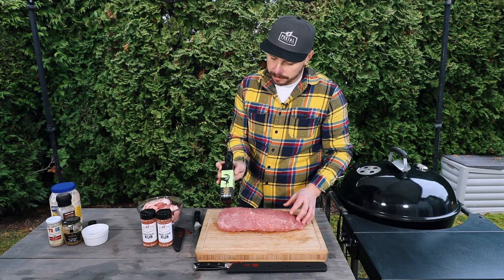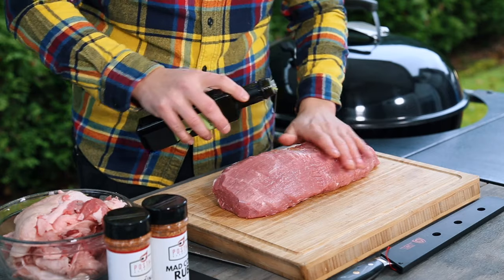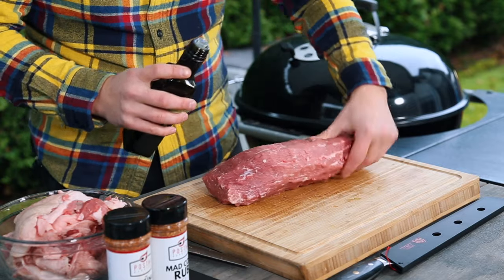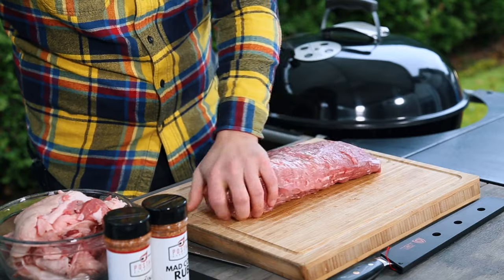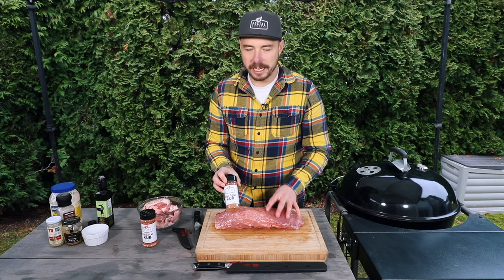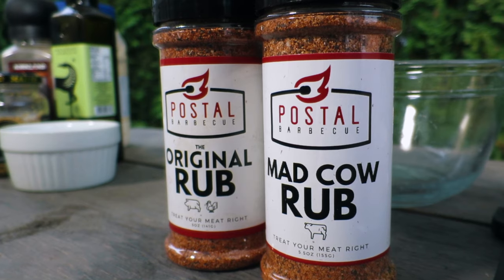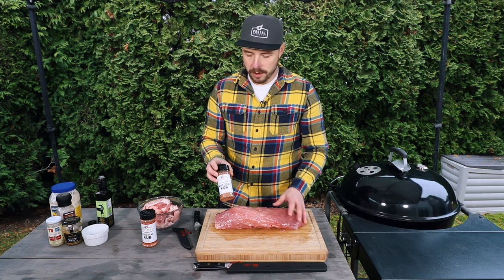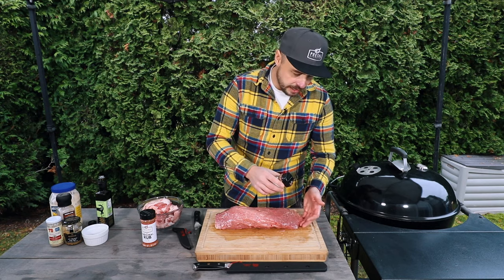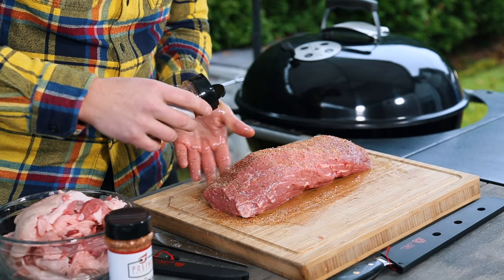I'm gonna start by placing some rosemary-infused olive oil onto the outside. This is going to give it a little bit of that savory flavor we're looking for, and it's also going to be a binder for our rub to stick to. For our rub today I'm going to be using my Mad Cow beef rub — this stuff goes really good on beef. If you don't have it, I'll put a link in the description box, but you can also just use a salt, pepper, garlic blend. Go ahead and hit all of the sides with a nice generous coating of our barbecue rub.